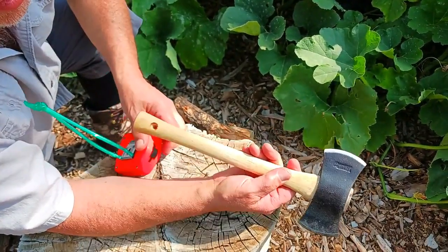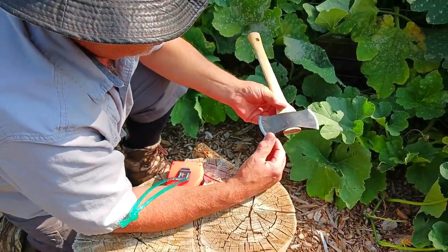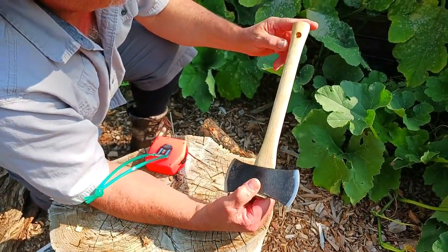Hickory will last — hickory is good. It's not steel. The hatchet itself is fairly sharp, it's not too bad. You'd have to go ahead and adjust it for your own liking.